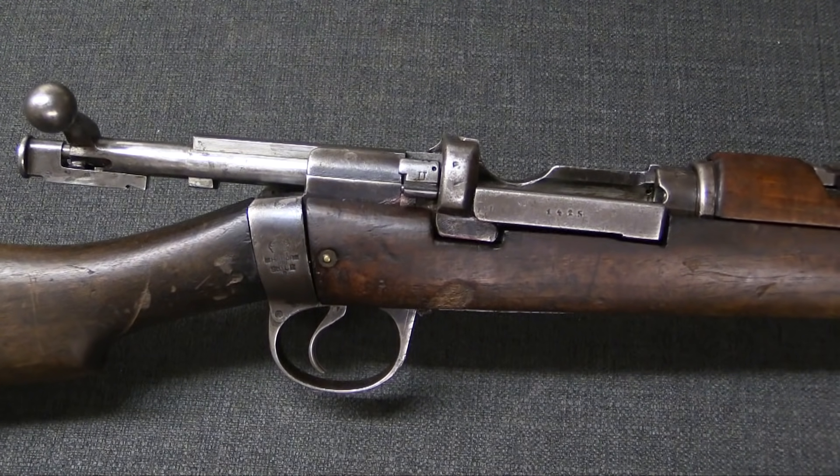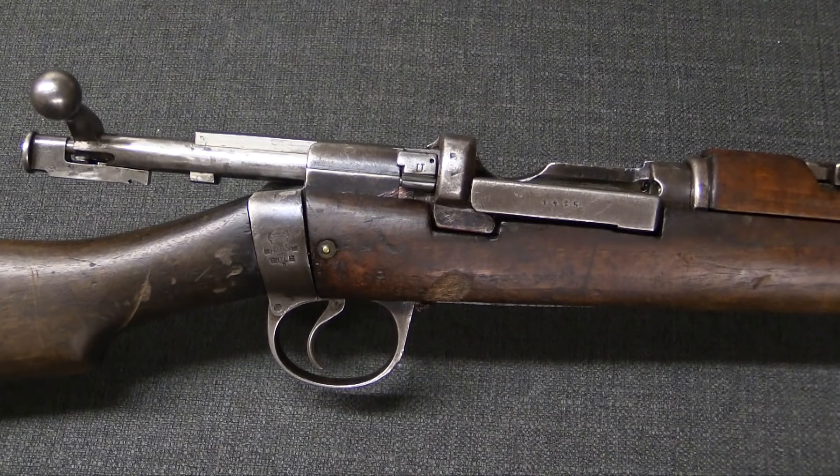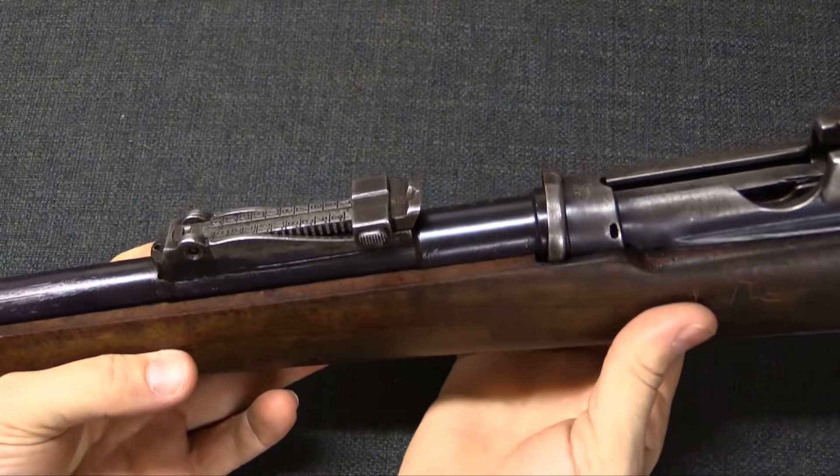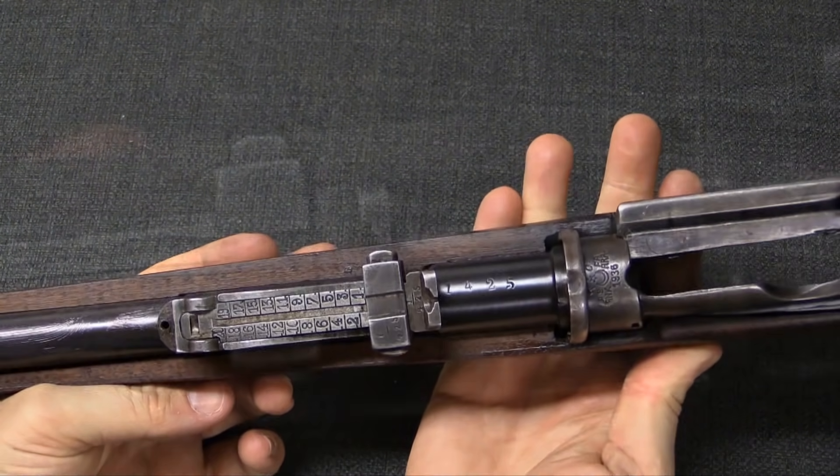Other than that, the bolt and receiver assembly of these guns is unchanged. I've taken the handguard off here to show you a little bit more of the barrel, which naturally had to be changed.